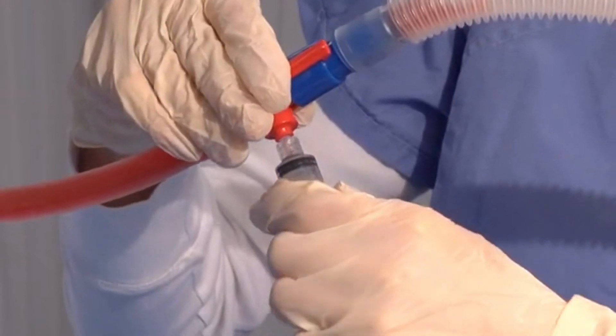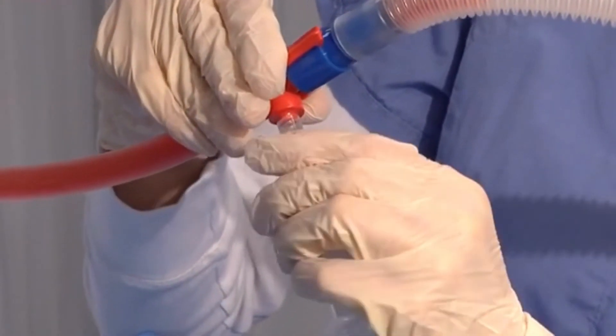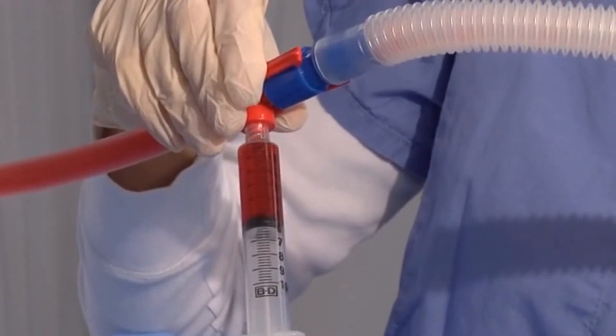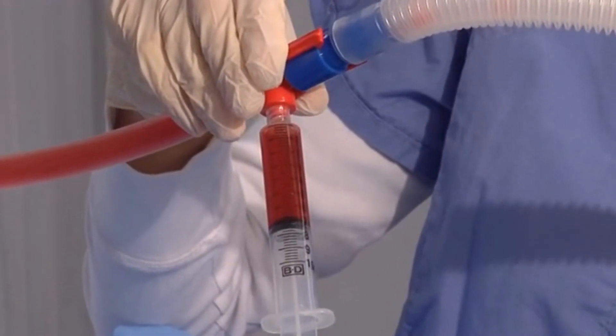To withdraw samples, rotate the red and blue connector to where the connector is in the down or inverted position. Use a standard luer lock syringe for withdrawing samples. No needle is required.